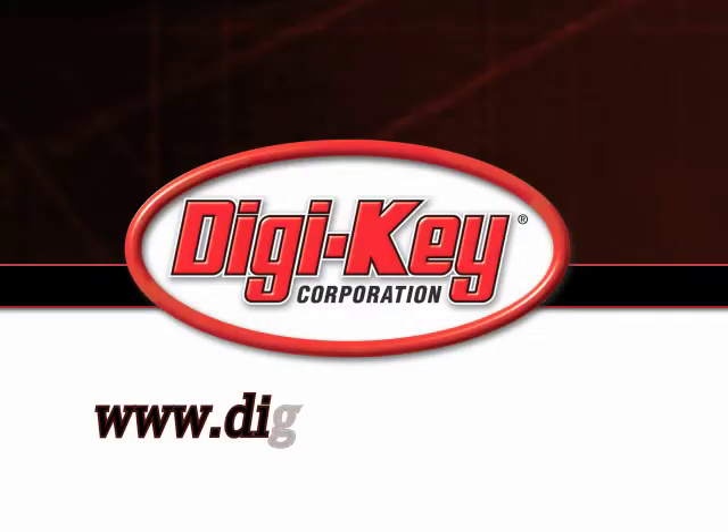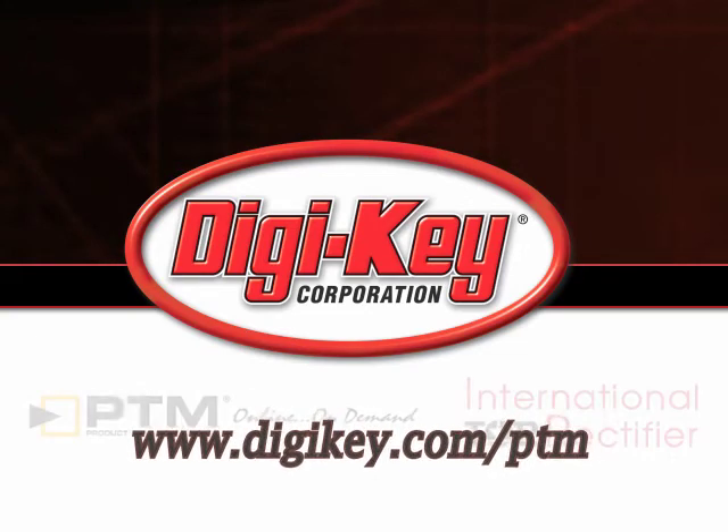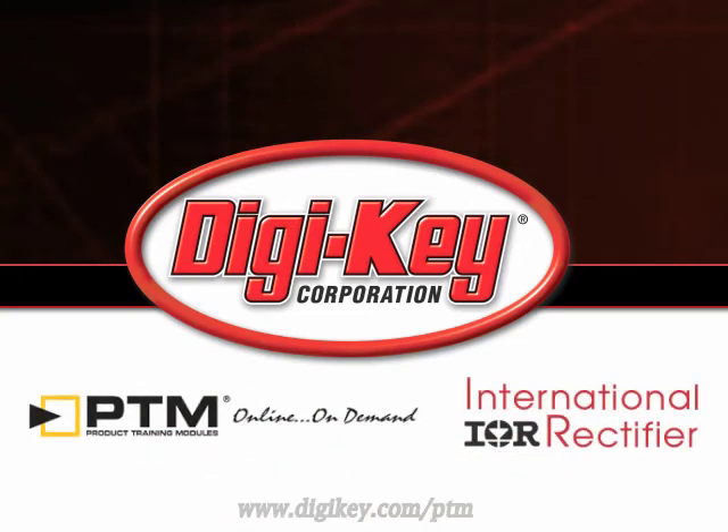Please visit www.digikey.com/ptm to access the complete training module discussing International Rectifier's Super IR Buck Integrated Point-of-Load Regulators.